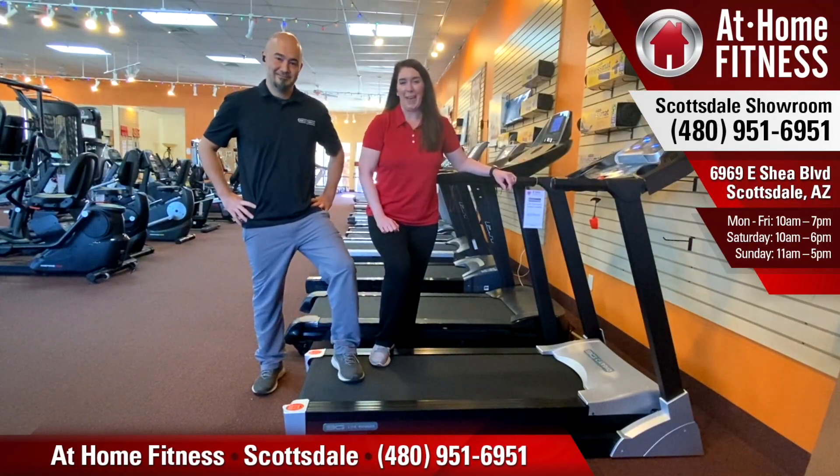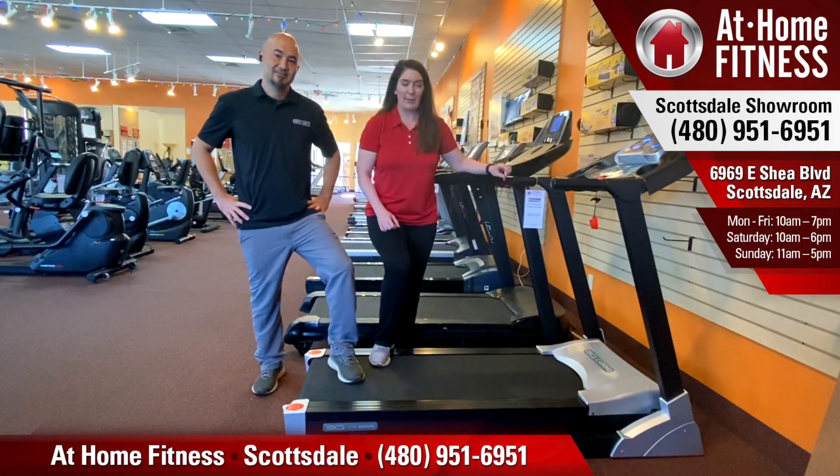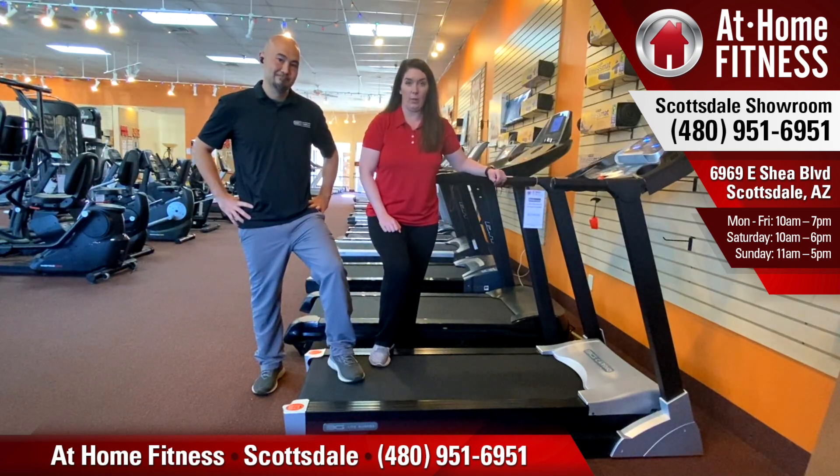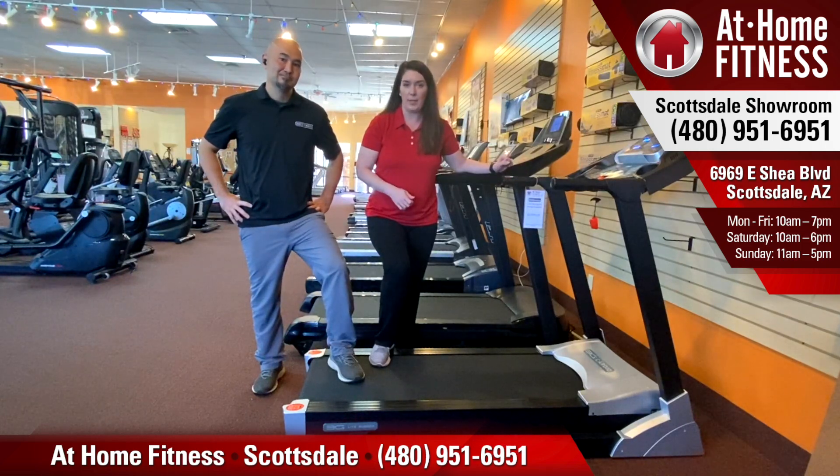Hi, it's Jamie and Brian with At Home Fitness Scottsdale, and today we're going to be talking about the folding and movable features of the 3G Cardio Light Runner. It's an ultra-compact machine, a very popular seller for us.